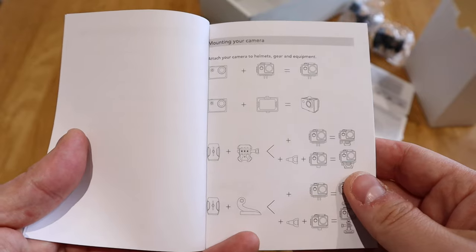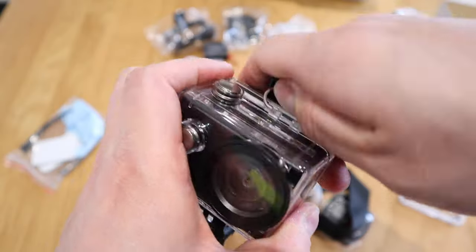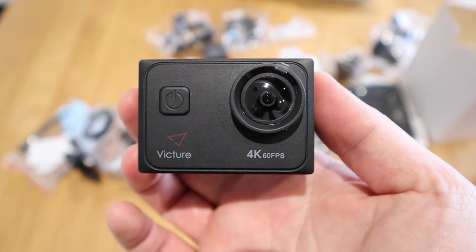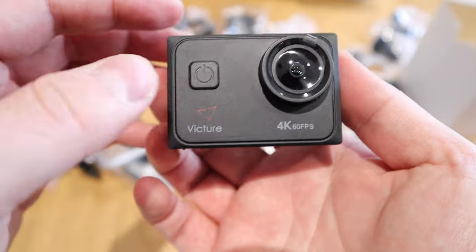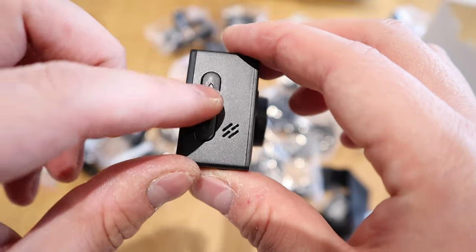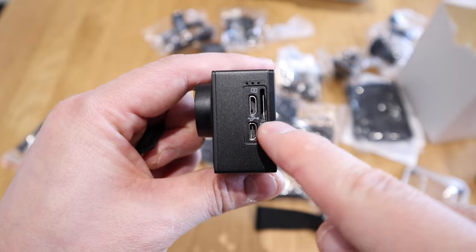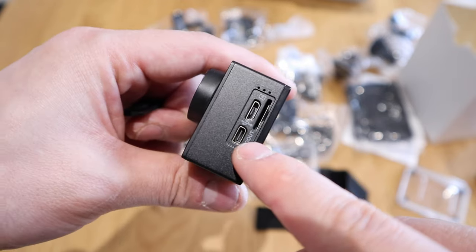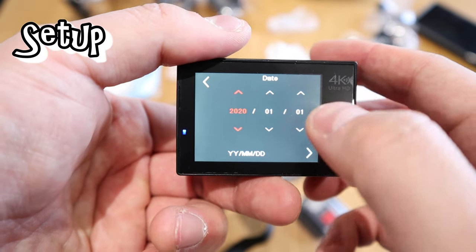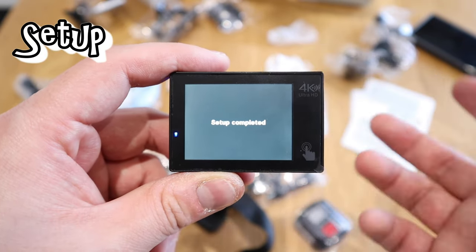The first page of the manual shows diagrams for using each mount — definitely worth checking out. You just pull it out to take the camera unit free. The main camera shoots 4K at 60 frames per second. There's a power button, controls for photos and video recording, up and down buttons, and a screen on the back. The battery slot, USB connection, HD out, and memory card slot are also present. We powered it on, set it to English, configured the date and time — setup complete.